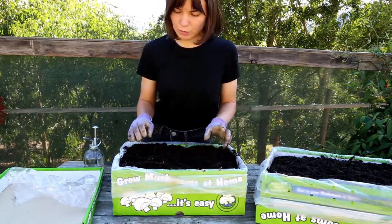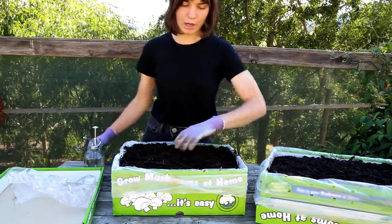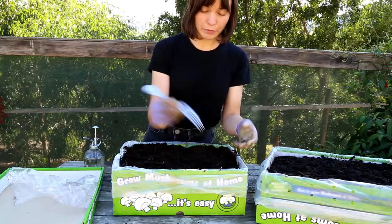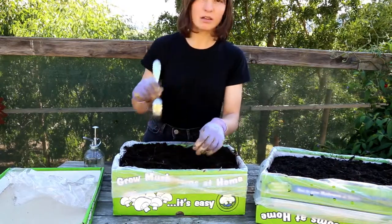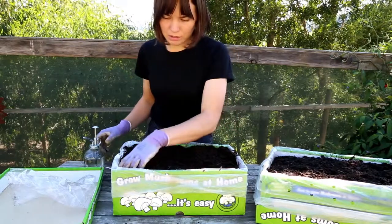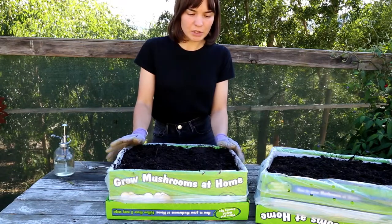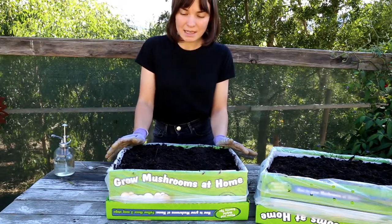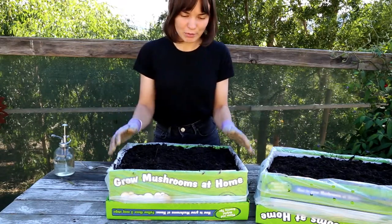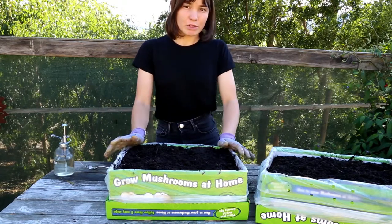One of the things I like to do when harvesting mushrooms from my kits is, after I've picked a mushroom, go through with the fork and just re-fork that little area to disturb the mycelium a little bit and encourage the spores to germinate. Now I'm going to find a spot for them in the laundry and we'll check in on them in a few days.